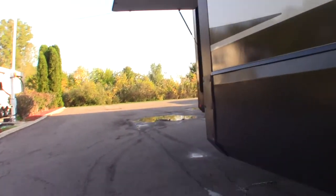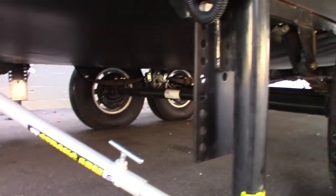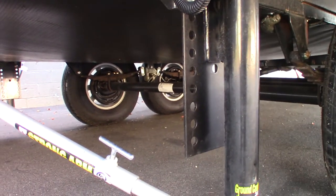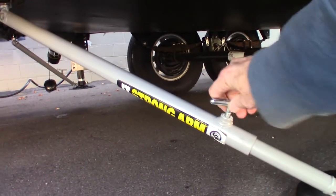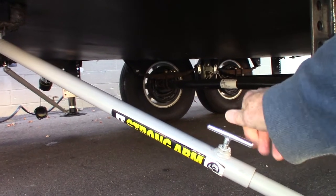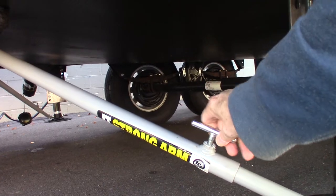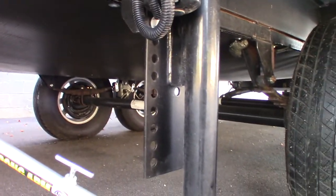The thing to remember about this is it has an attachment called a Strong Arm. When you raise or lower the jacks, this should always be loose. But when you get it down in the position you want, you'll tighten it up — it takes some of the movement out of the trailer. You always want it loose when you're moving it up and down.